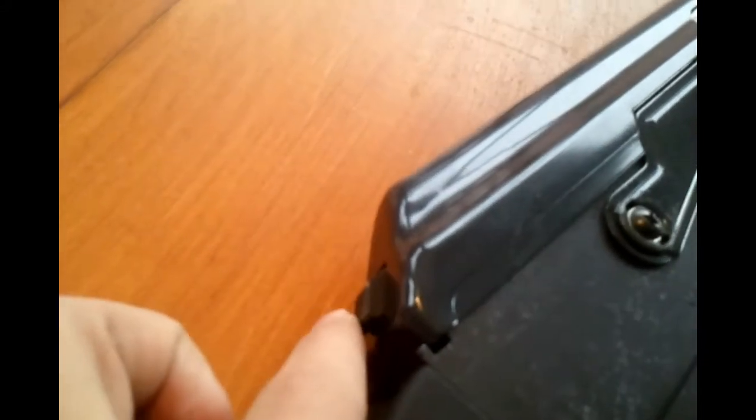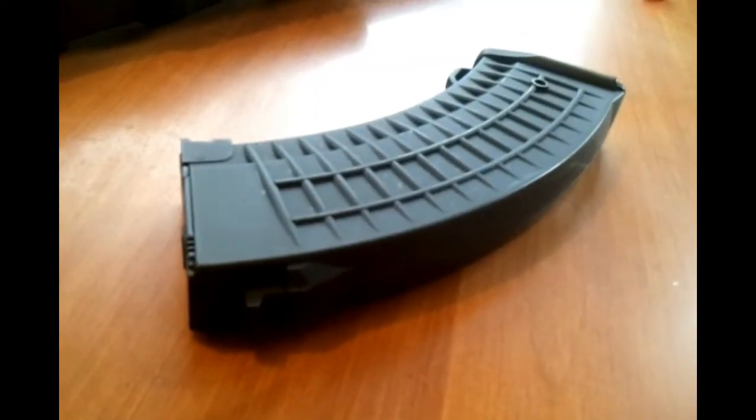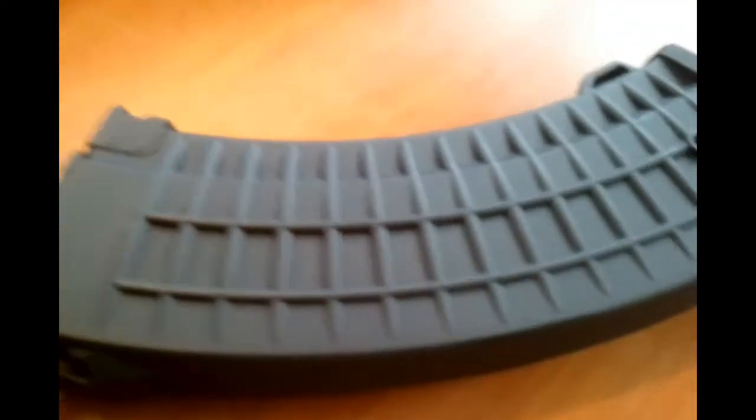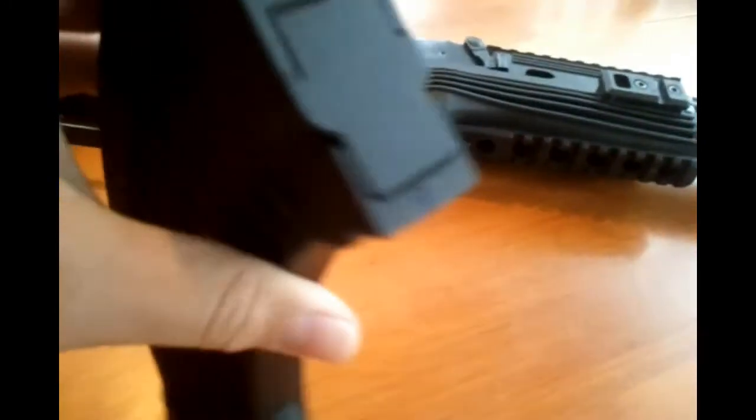Here is the upper receiver — if you push this button right here you can pop that off. Here is the 600-round waffle style magazine. It does have this little hole right there that you can twist with the tool provided in the gun to wind it faster. You also have the winding thing on the bottom.